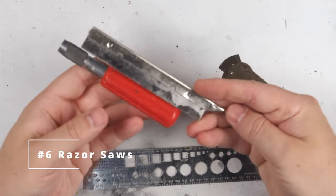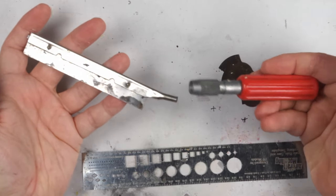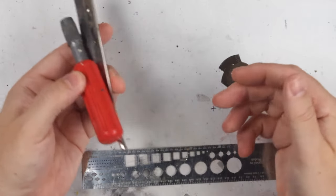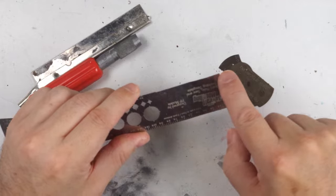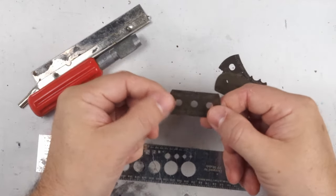The first of the more specialised items is the razor saw. These are extremely fine saws that you can use to produce cuts in model kits without losing a ton of material, and they're ideal for opening up hatches, flaps and so on. They can also be used to scribe panel lines in aircraft, a task that many modelers find onerous but is easier with a tool like this.